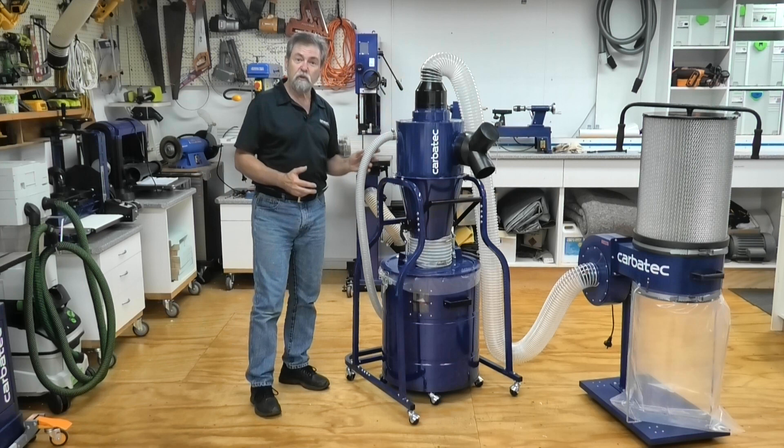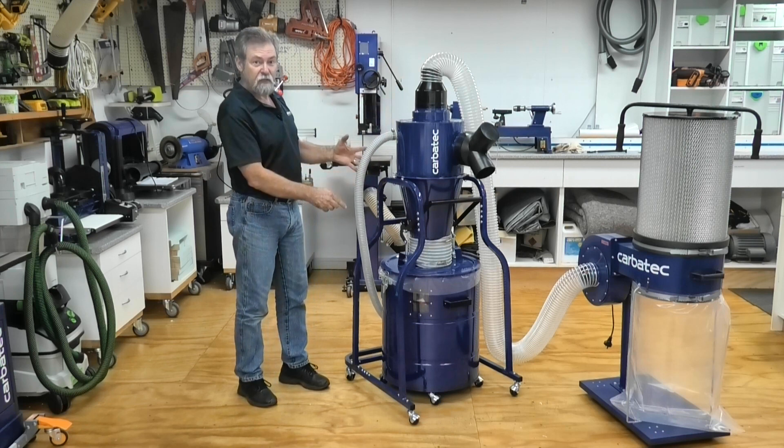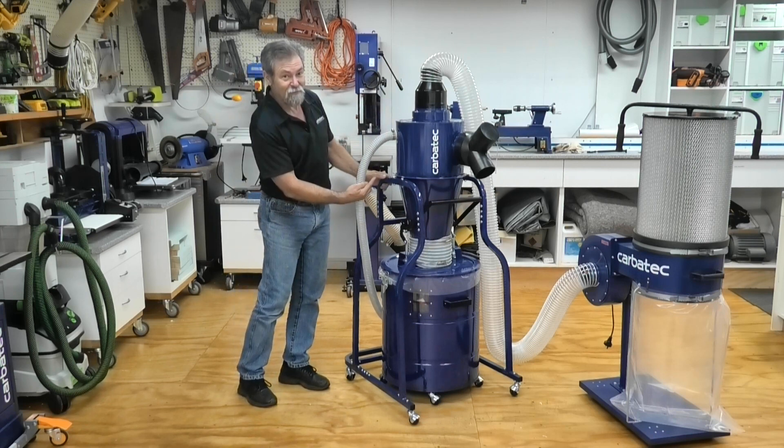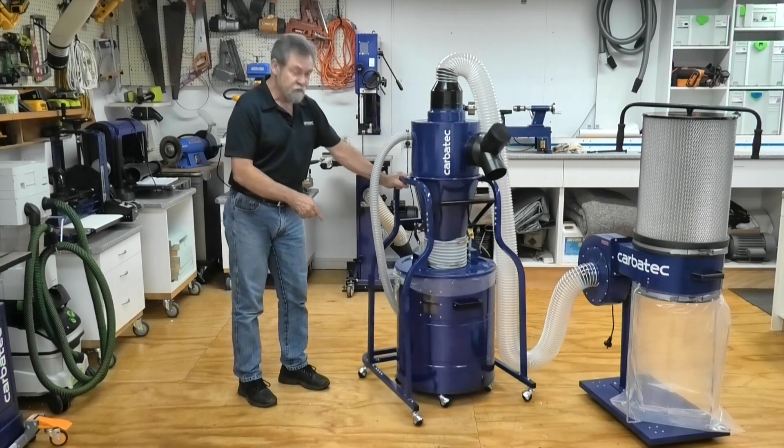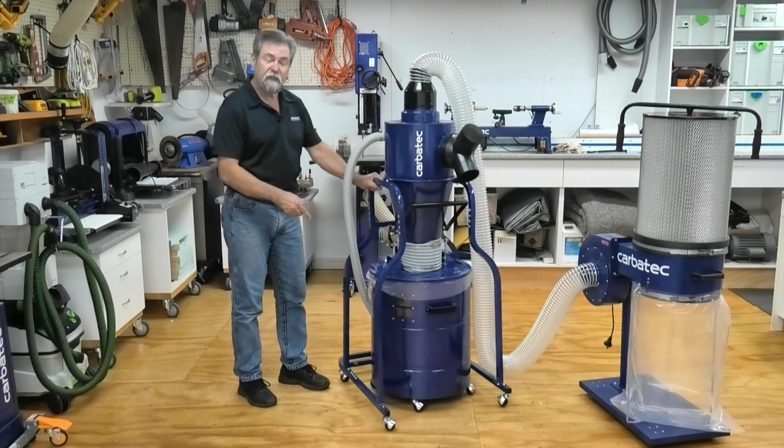The vacuum hose ensures the collection bag stays in place and does not get sucked up into the cyclone. Both drum and frame have swiveling castors for mobility in your workshop.